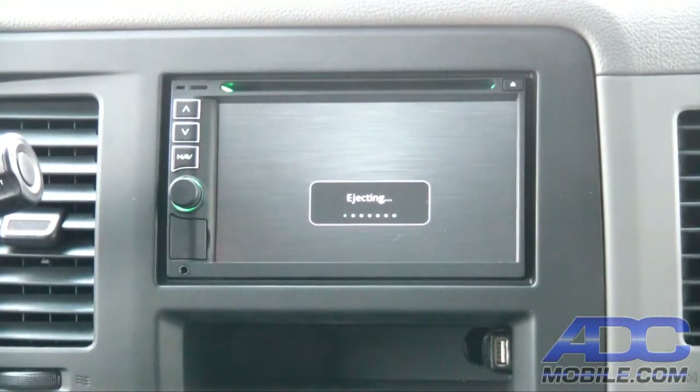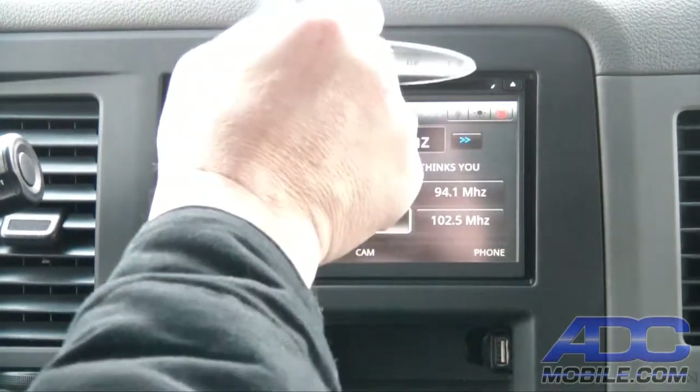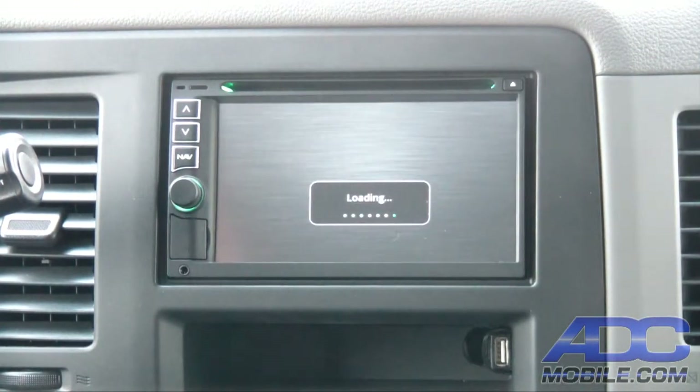Now we'll show you what happens with a DVD. DVD playback is dependent on you being stopped with the emergency brake engaged, so it's not able to be watched while driving down the street.